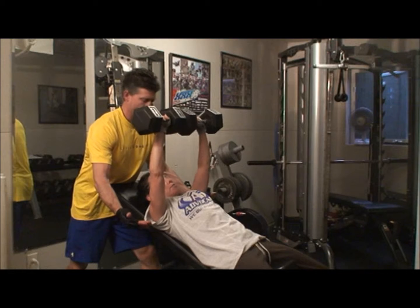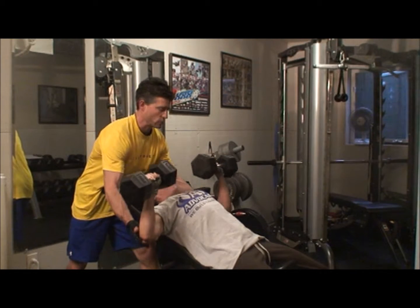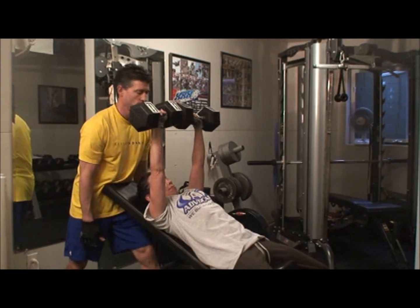You always got to have a mental image or a mental picture to push you through. Keep going. Beautiful.